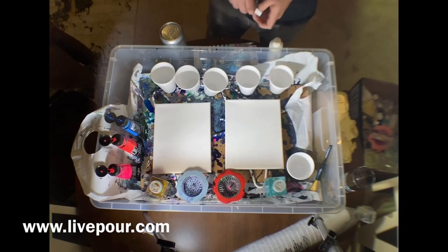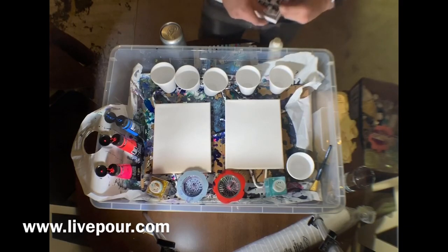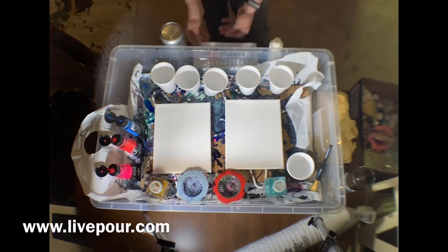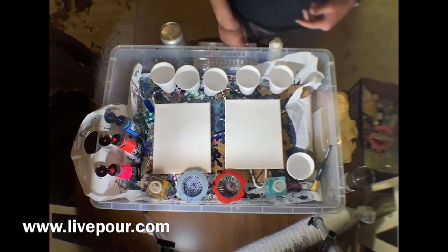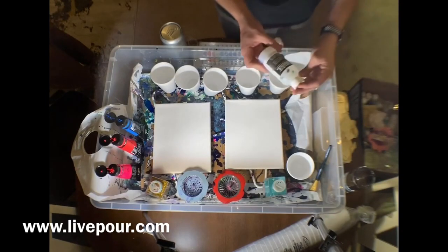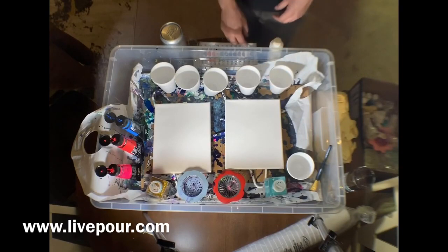As you can see, I have two canvases and two strainers. That's the pour method where we make all the art supplies, pour all the paint into cups and then layer them. To get the right consistency you can add something called a pouring medium. This one's pretty much done so I'm going to use something different today.